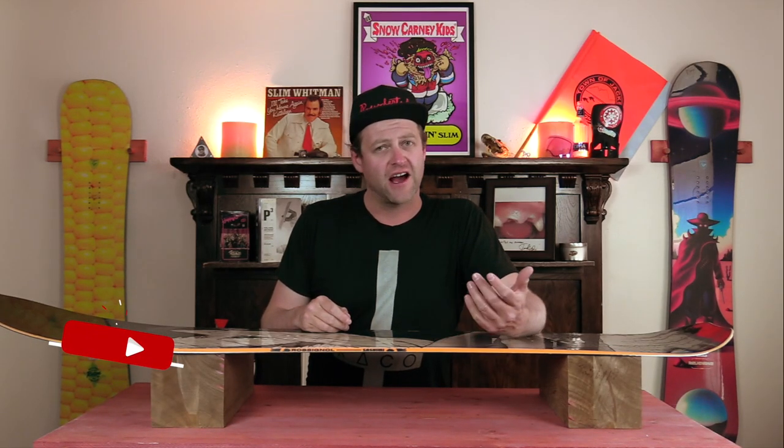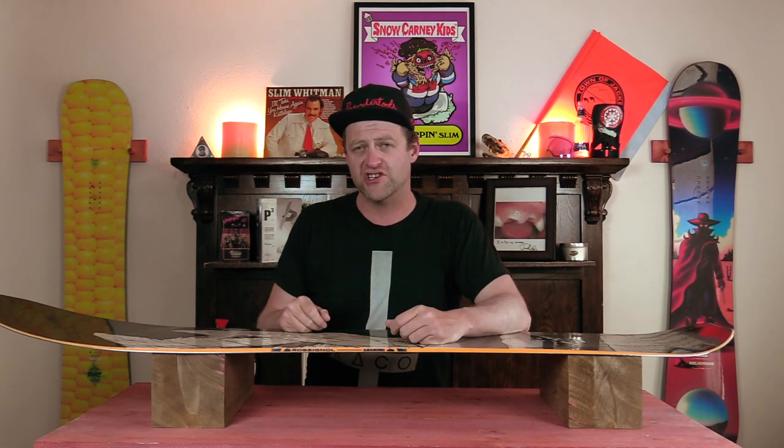Hello snowboarders of the internet. I'm your host, Averin Lefebvre, and in this video we're gonna be reviewing the Rosnall Sashimi.